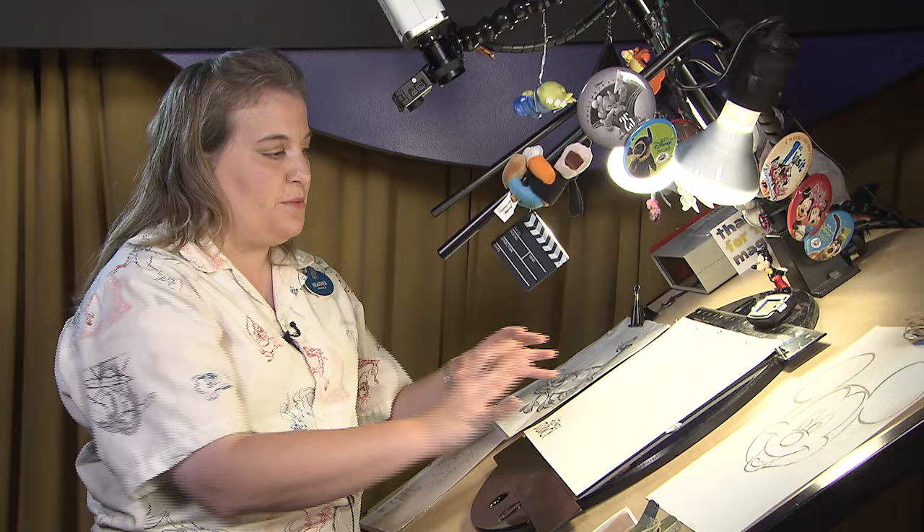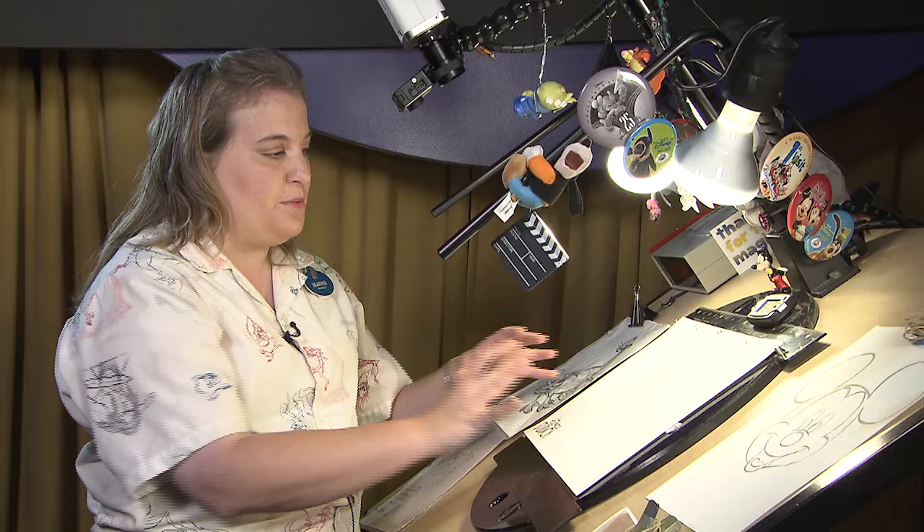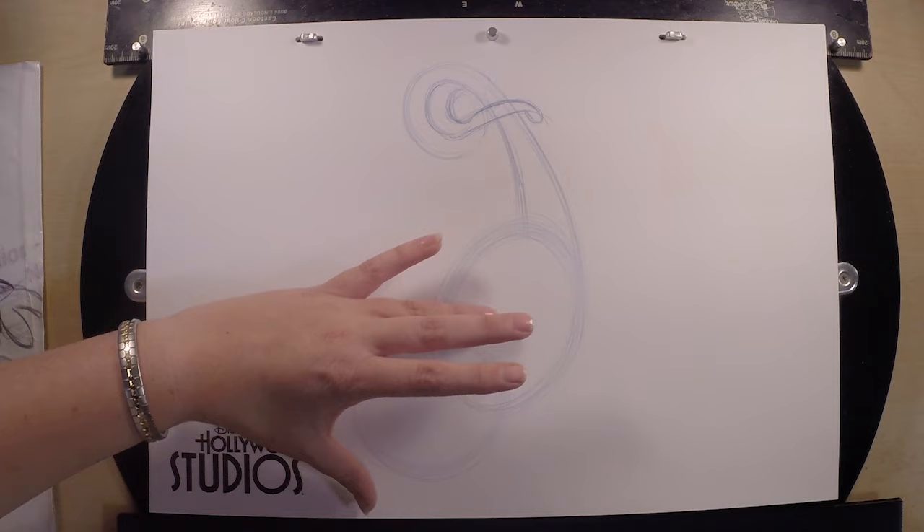We're going to get the very basics of it first before we put in the details — the details will come, but you've got to make sure everything's on there. Let's go into the head first and then work with the details of the body later, and then his legs last. Keep it as simple as possible.